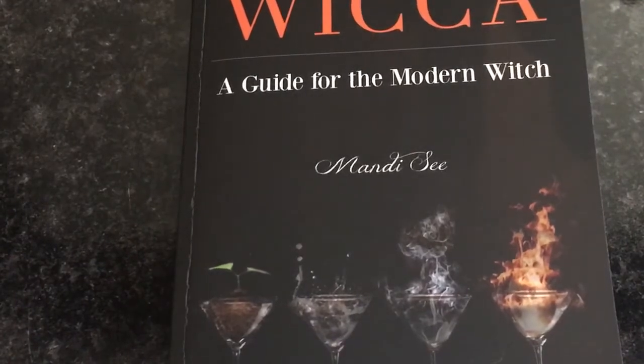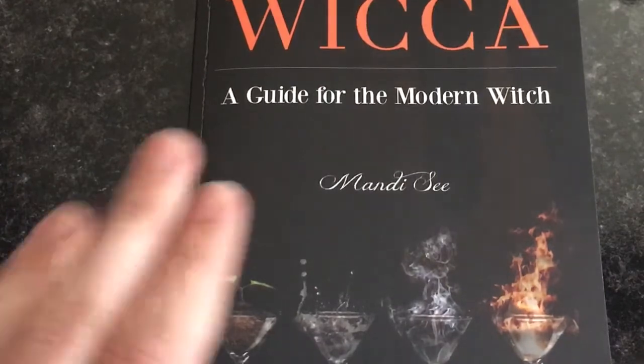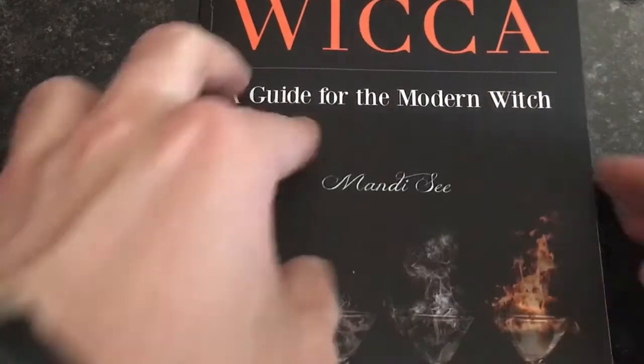This is the sneak peek portion of the video. This is the cover of the book, like I showed you already. I love this cover so much — whoever designed it did a very good job. Now I'll give you a look at some of the pages.